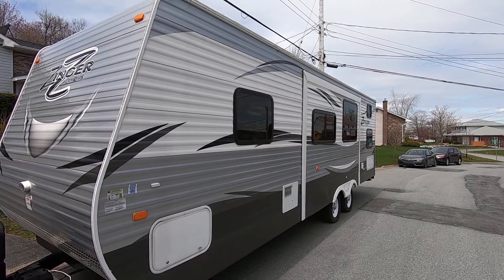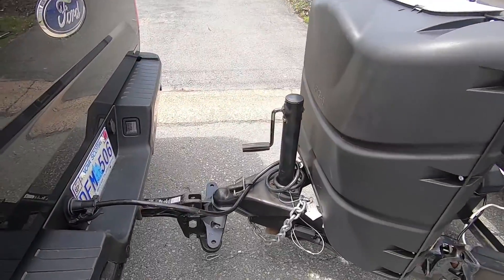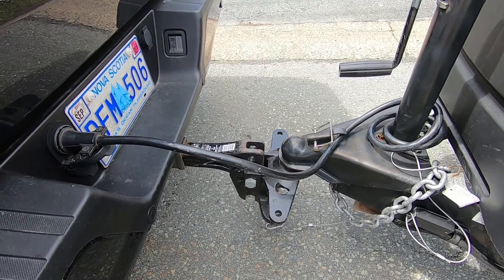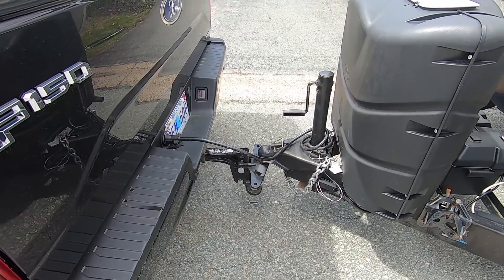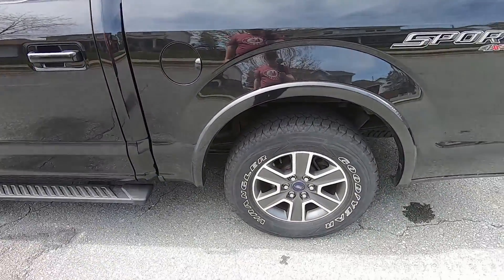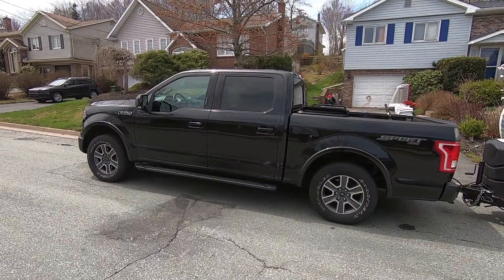Our trailer is 28 feet long — that's the length of the body — plus the length of the A-frame out to the hitch, which adds almost another three feet in our situation. Here I'm demonstrating hooking up on the ball only — no weight distribution, no sway control. As we come over here, you can definitely see a significant difference in the attitude of the truck and how she squats in the rear end.